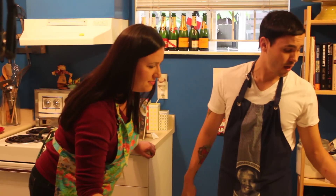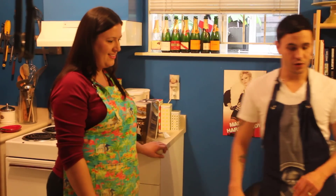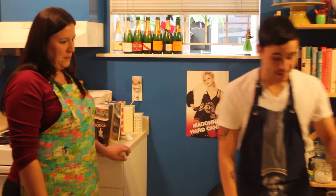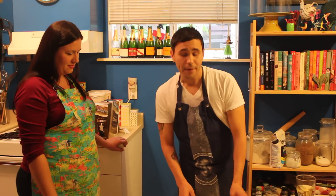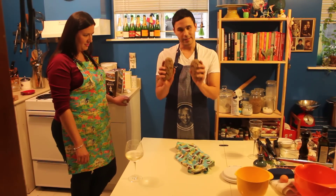Today we're going to be making gnocchi in a creamy garlic sauce, and we're also going to make some bruschetta — or as some people might call it, 'bruschetta' — but I don't call it that because I think it just sounds pretentious. I know that's the way it's actually pronounced, but I just think it sounds stupid.